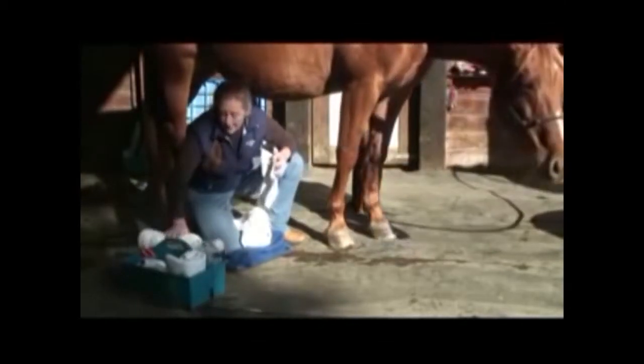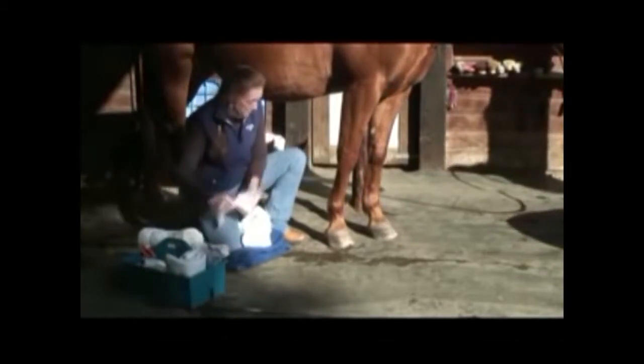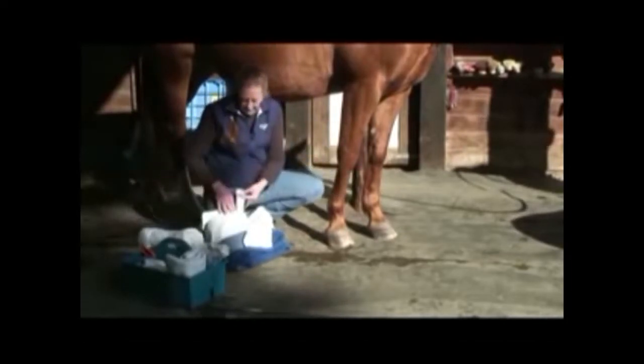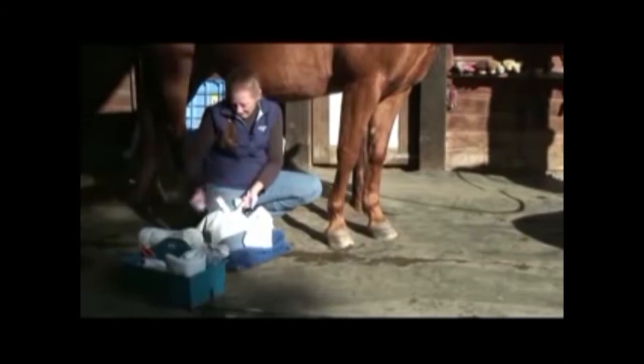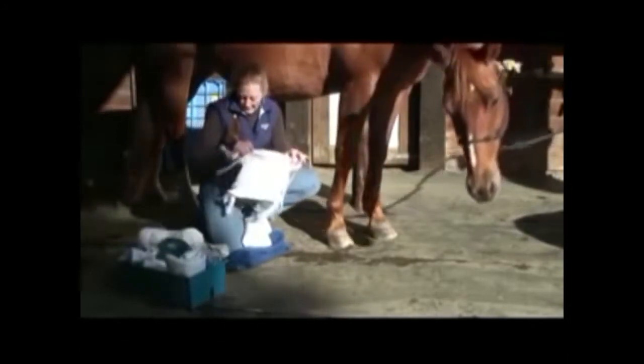The way I made this spider bandage was out of a pillowcase, or you could use a dish towel or whatever. I measure it for the length and the width that I need, and you just clip after it's folded in half, tear all the way down until it comes out looking like this.